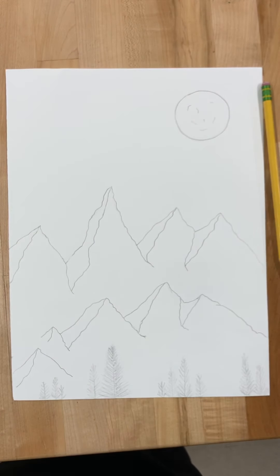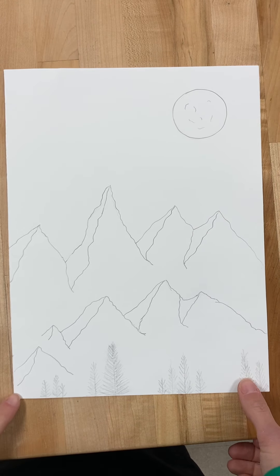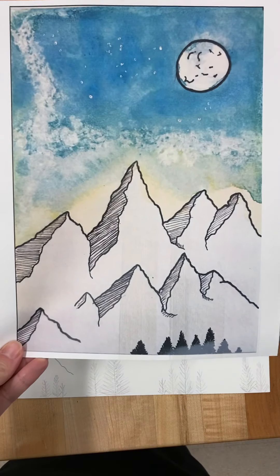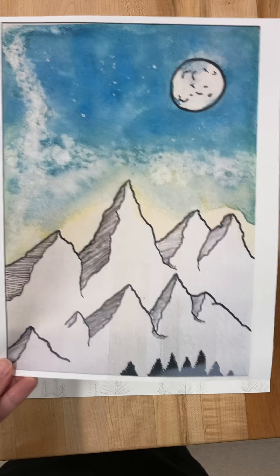Hello everyone, this is Mrs. Scott here to introduce our winter landscape drawing. I've already pre-drawn it out so you can have an idea — this is what we are shooting for today, and it's inspired by this picture that I added to Canvas for you to see.